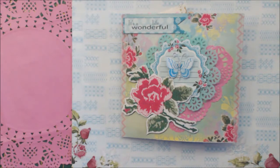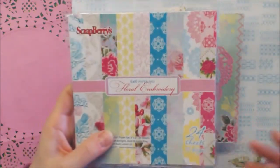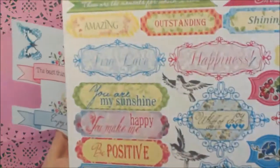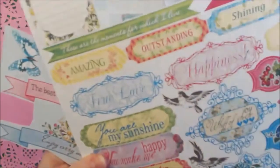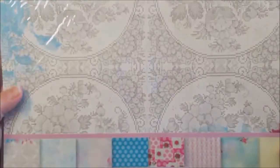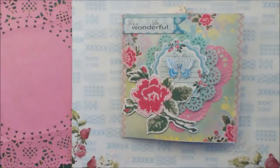I used the 6-inch papers — those are those — and I used the die cut from the 12-inch paper. The paper is really lovely and sturdy. It's called Floral Embroidery.